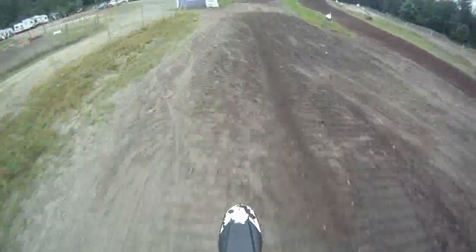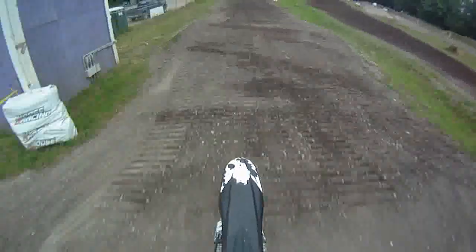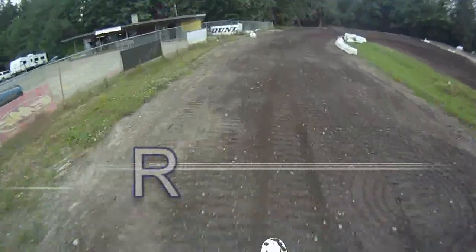This video was shot June 26, 2010. Hope that gives you a pretty good view of the track.